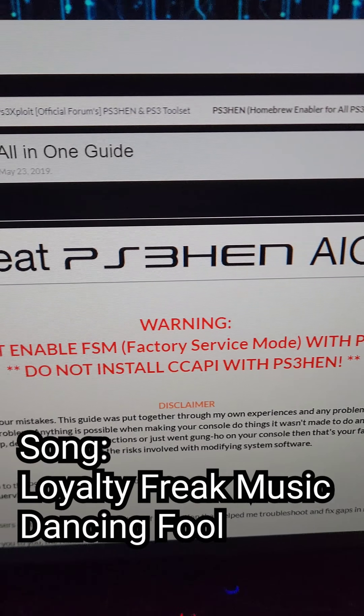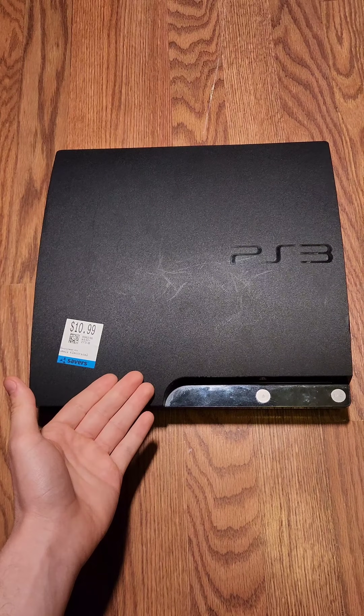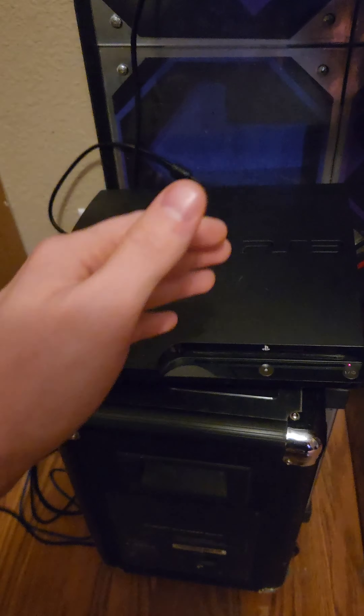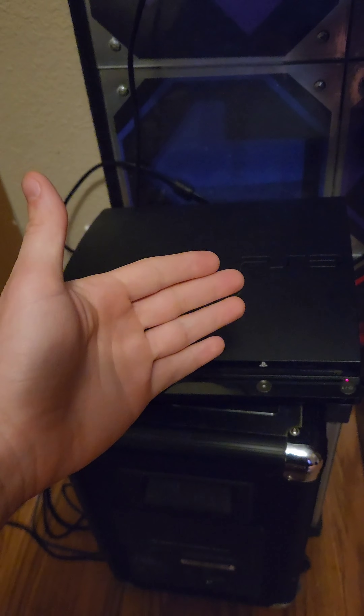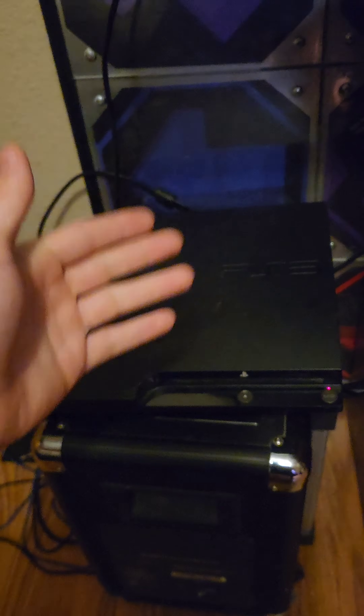Let's mod a PS3. We're going to be installing HEN, which is compatible with all PS3s, following this guide on PSX Place. You'll need a PS3 and a flash drive. HEN is great, but if you can install custom firmware, go that route instead — there's a playlist link here where you can check out the steps to do that.